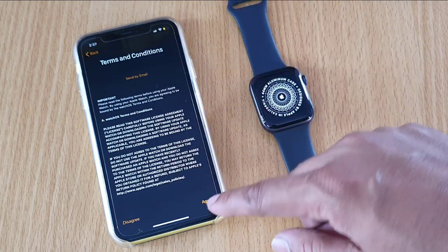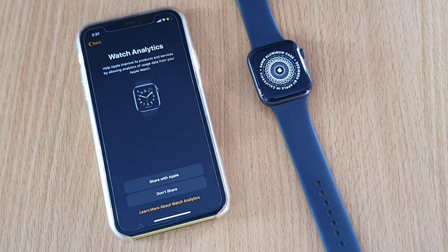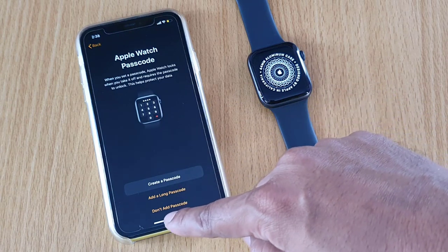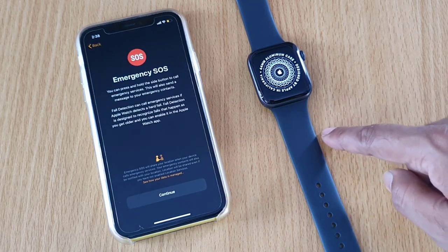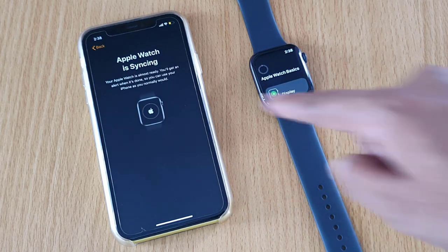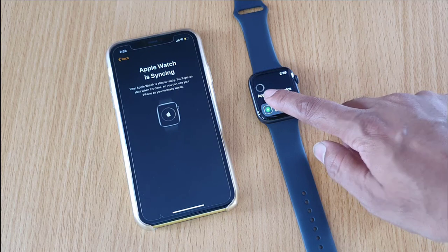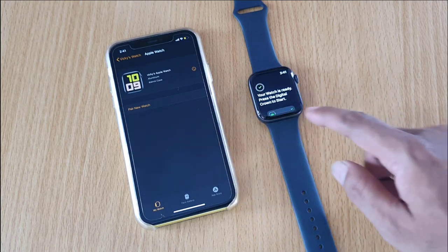You need to provide your Apple ID and password, then click Agree. If you want, you can create a passcode now or choose 'Don't Add Passcode.' Skip that step, then continue. The Apple Watch is syncing — give it time. It should complete 100%. Setup is completed — give OK. That's it, my watch is connected.